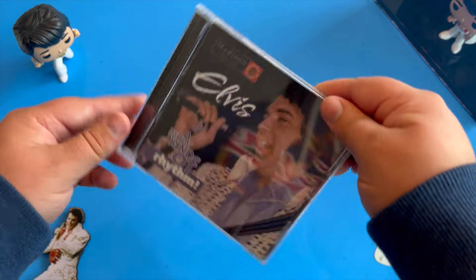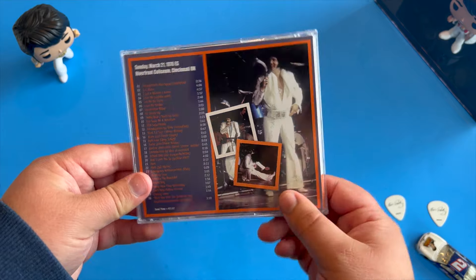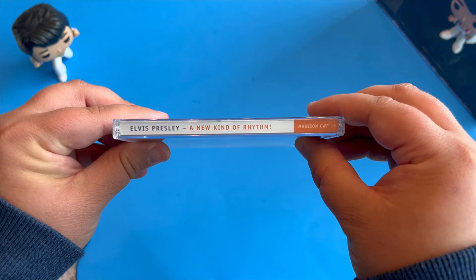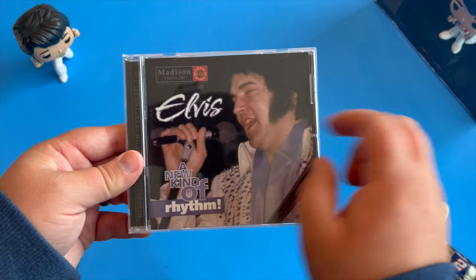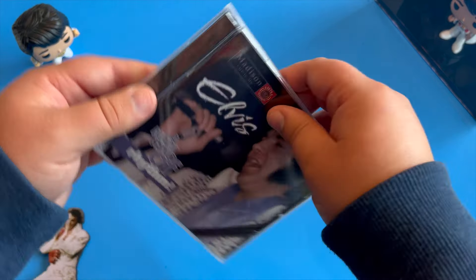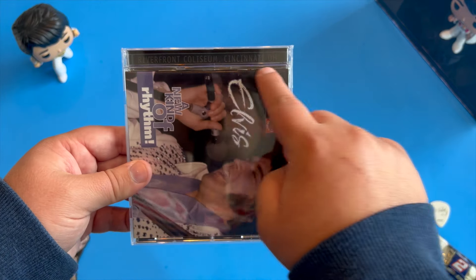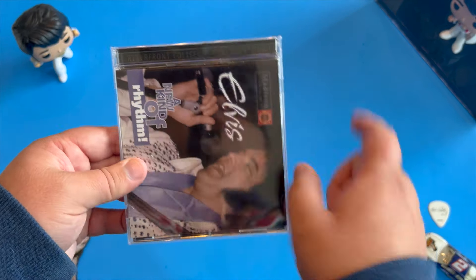Before we get into the actual set, track listing, and sound qualities, we're going to take a look at the outside, which is a very well done jewel case insert. We have a nice look of Elvis with the cut of the record with the Madison label, and I really appreciate the inner lay here with Riverfront Coliseum, Cincinnati, Ohio — so right there you know where it is.